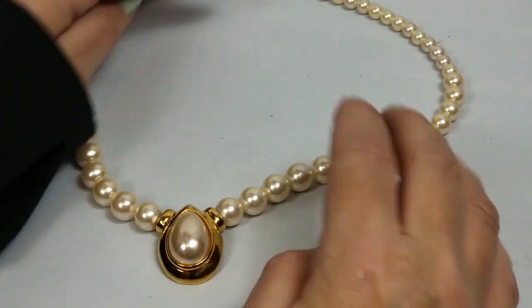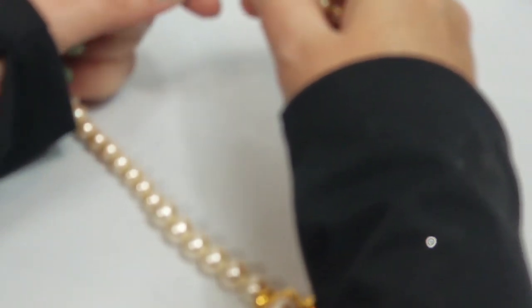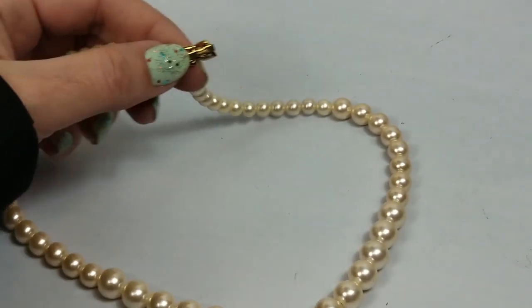This is really pretty - faux pearl necklace, nice clasp - it has a marking on it. Yep, Napier.